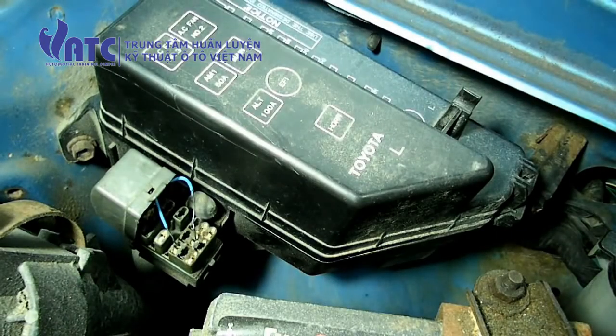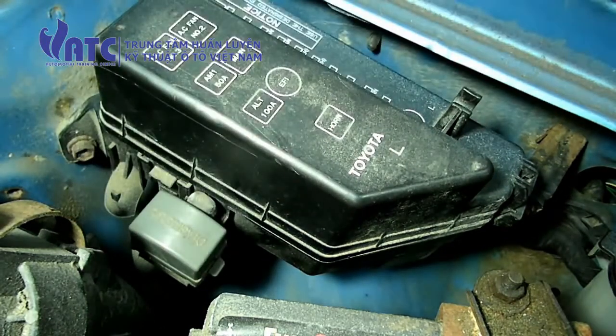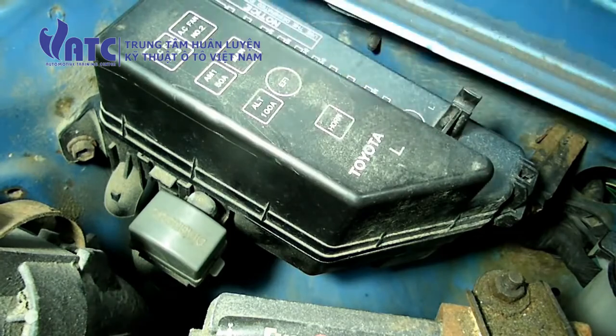After you've done checking the codes, remove your jumper and close that. Now you can turn the key off.